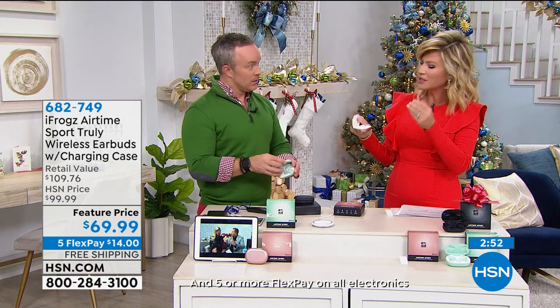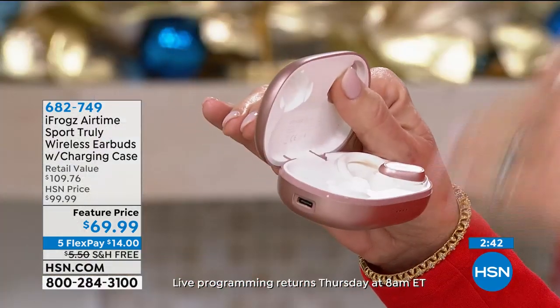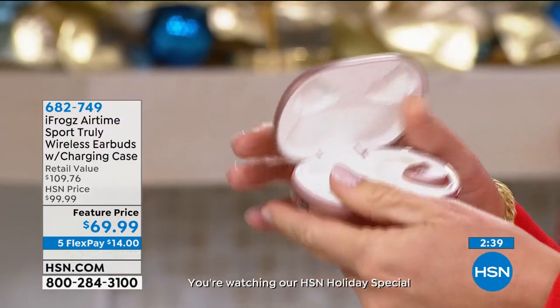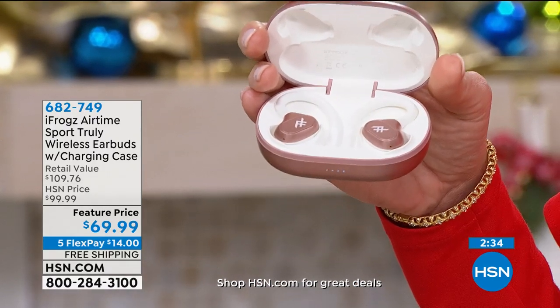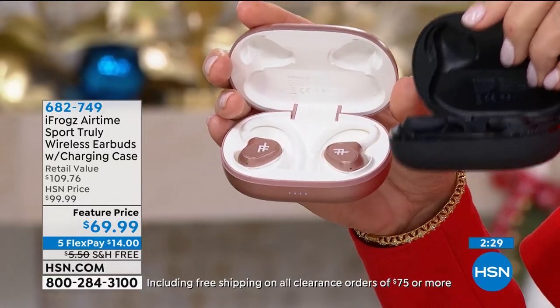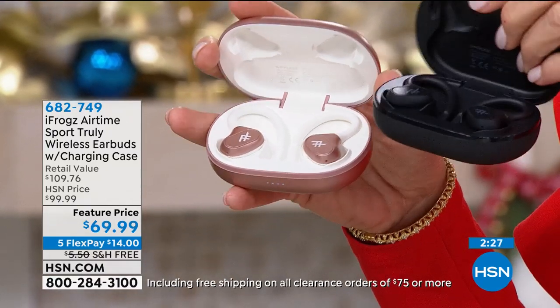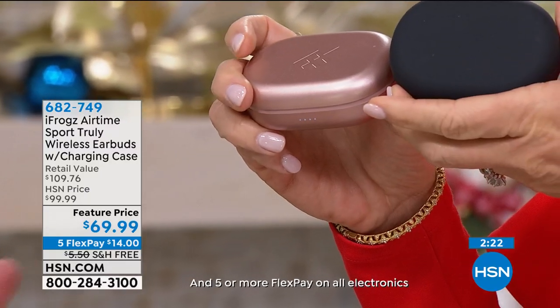The case holds up, and if one falls out of your ear you can see it right away. Some earbuds are so small you're like, oh no, I lost one — or maybe just the right earbud works and the left doesn't, and they tell you to bring it in and make an appointment. With these, at $69.99, you get a lot. Our bonus buy — get a second pair for only $40. Two pairs for $109, which is the same price you would pay for one pair at retail in January. Concierge Collection, exclusive here at HSN. Get them now.